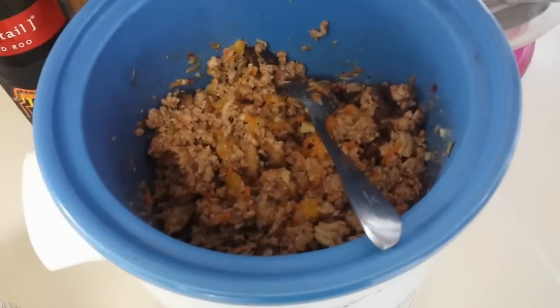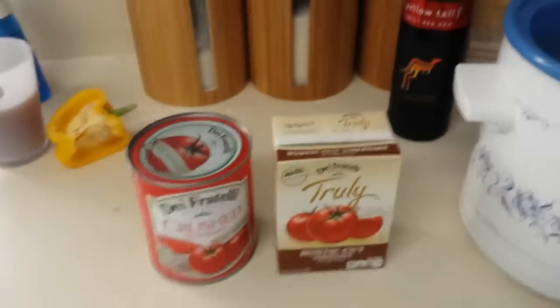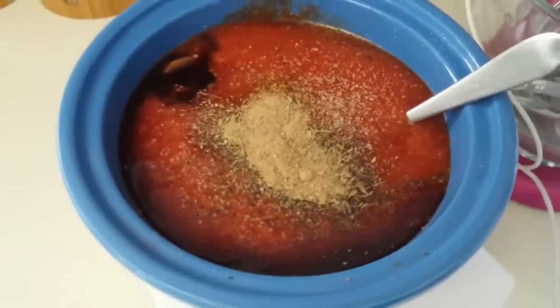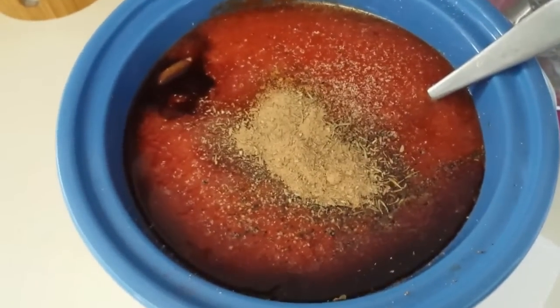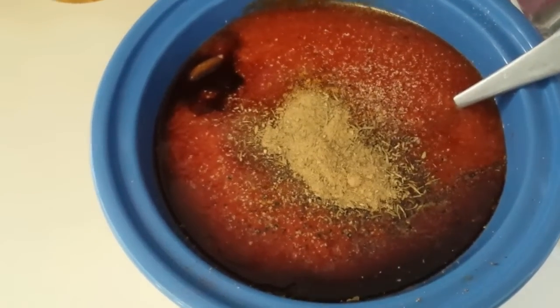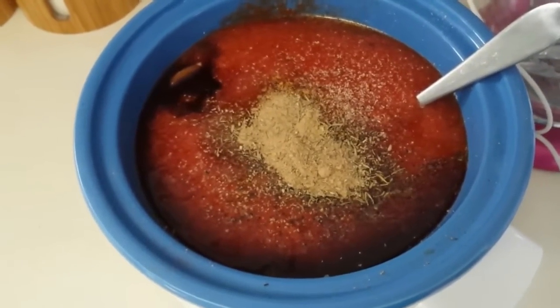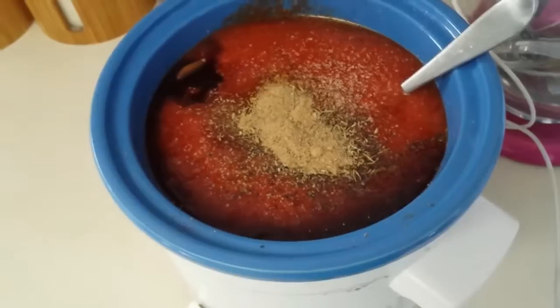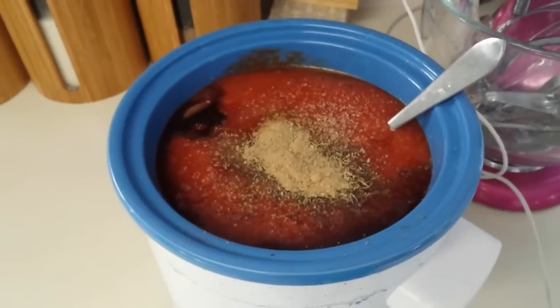So here I have my meat, my vegetables, and mushrooms all mixed in the crock pot. I'm just going to dump my crushed tomatoes in there and then add the spices. I added an eighth teaspoon of ground nutmeg, Italian seasoning about one tablespoon, a good hefty one tablespoon of salt, pepper, some smoked paprika, and half a cup of red wine. I'm just going to stir that up and let it go for four hours and it'll be done.